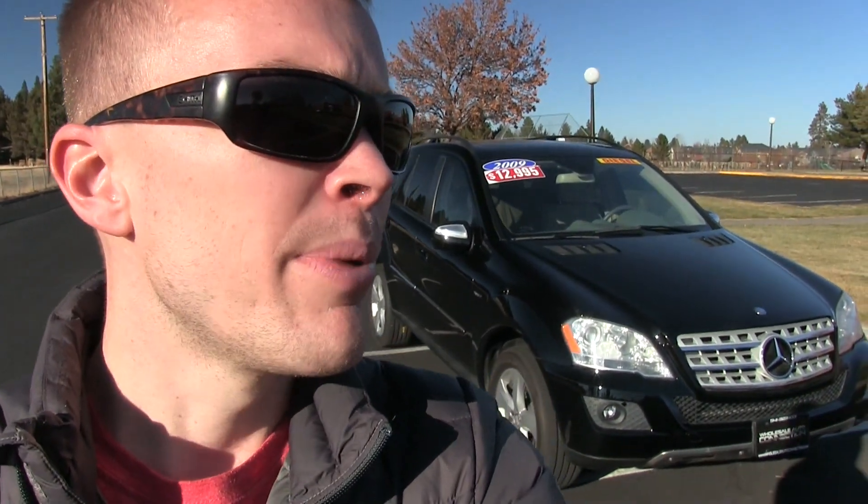This is the 320 CDI, or Bluetech engine, which gives it that ML320 designation. It's got a three liter V6. The naming is typically tied to engine displacement — they've got the 550 with a 5.5 liter V8, the 350 with a 3.5 liter V6, and the ML63 AMG with a 6.2 liter V8. Not sure how they got to 6.3 — maybe they're rounding up. But that's how the naming structure works: generally the higher the number, the more powerful the vehicle.